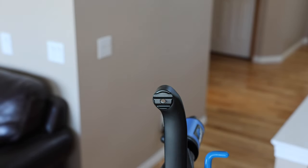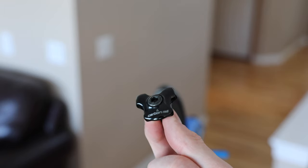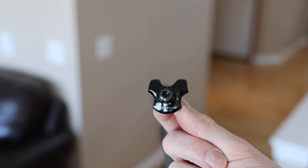Okay, it's going to come off. So let's show you this — it says carbon rail. The one for an alloy post will say alloy rail.